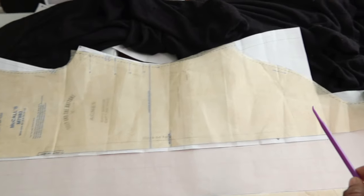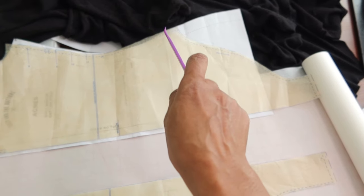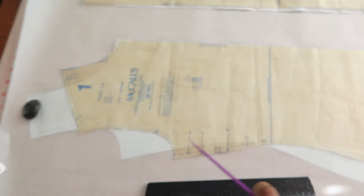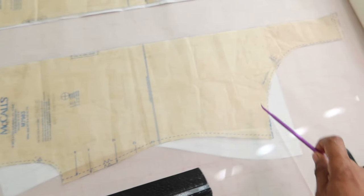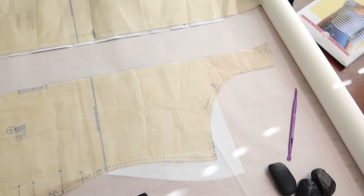I'll do the same thing for the back pattern piece, and then I'll trace around the leg opening up only to the edge and stop, keeping the rest of the pattern the same. So I'm only going to trace out this area and cut it out, and then I'll just sew everything up.